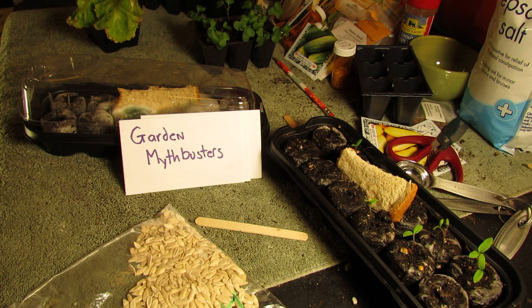Welcome to the Rusted Garden. Today I'm starting a new series called Garden Mythbusters, where I look at garden myths, old wives' tales, urban farmer legends — anything you may have heard over the years that may be true or may be false. Does it work? Doesn't it work?